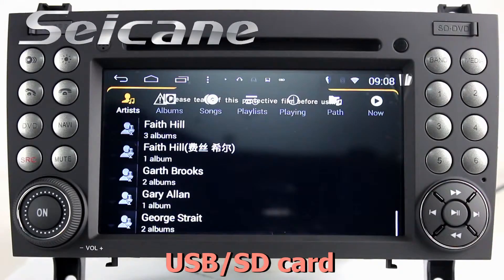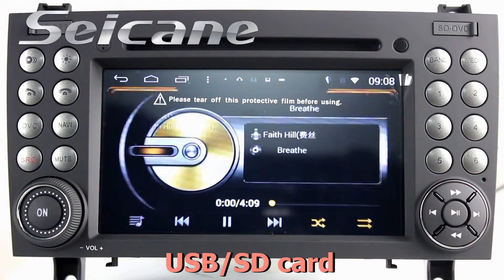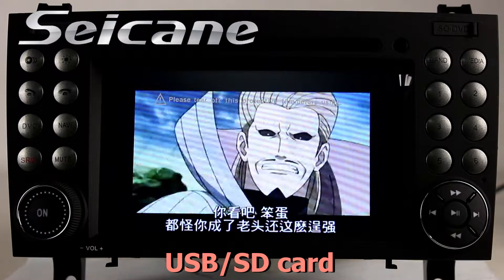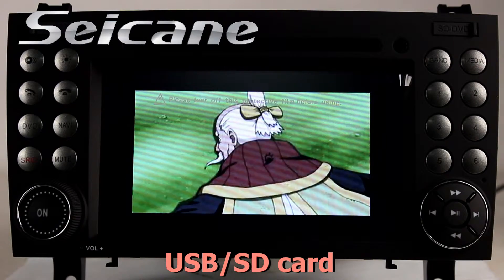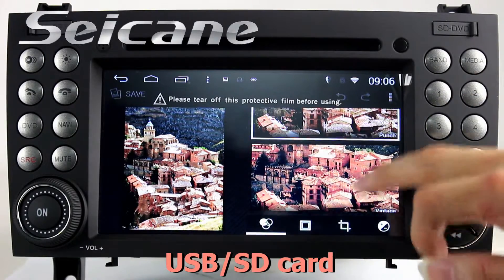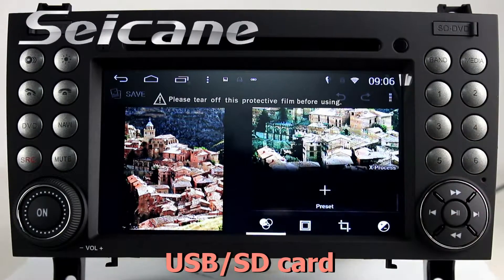Go back to the main menu and click the video icon, then you can enjoy videos. Back to the main menu and enter the photo interface. You can view photos by sliding your fingers on the screen.